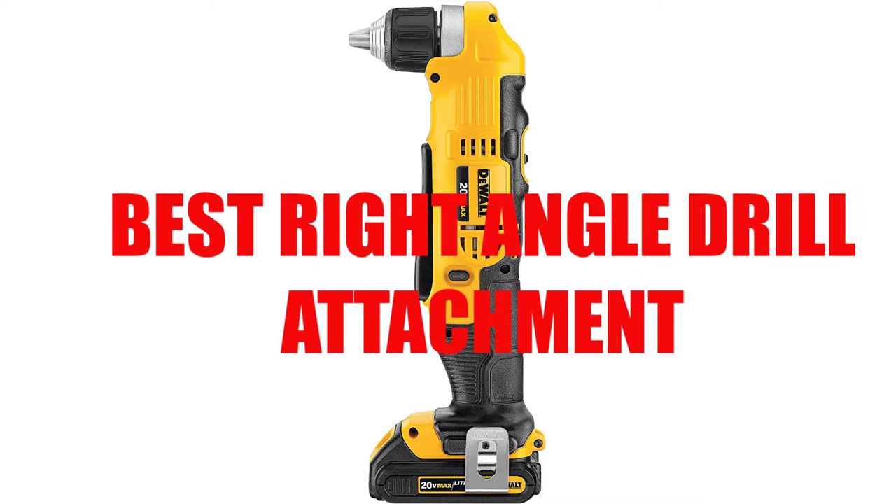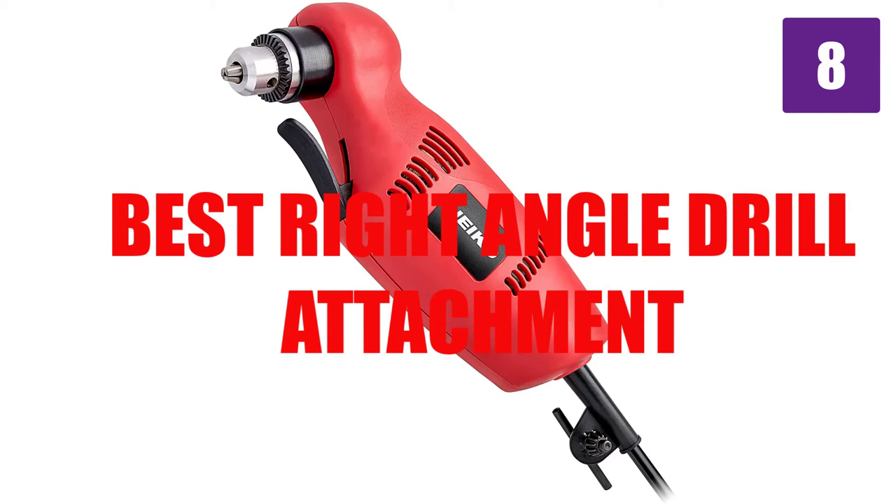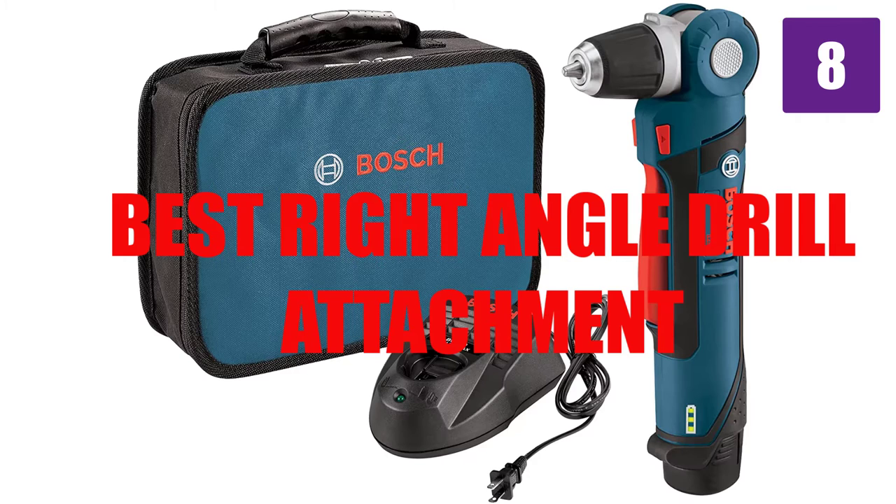Are you looking for the best right angle drill attachment? Here we will break down the top 8 best right angle drill attachments. We have included links in the description for each product mentioned, so make sure you check those out to see which one is in your budget range.